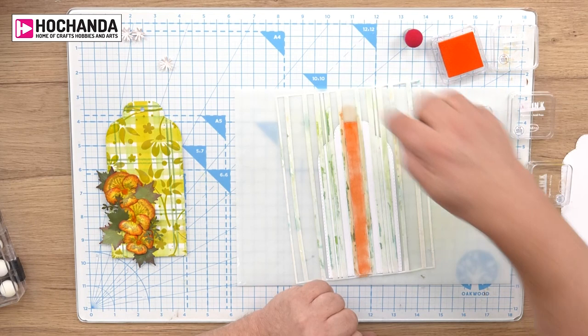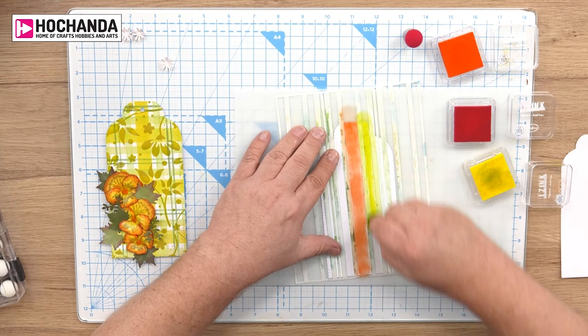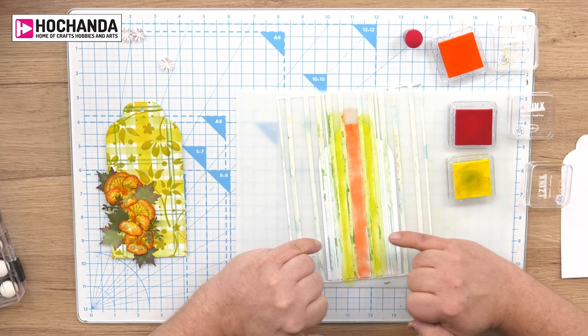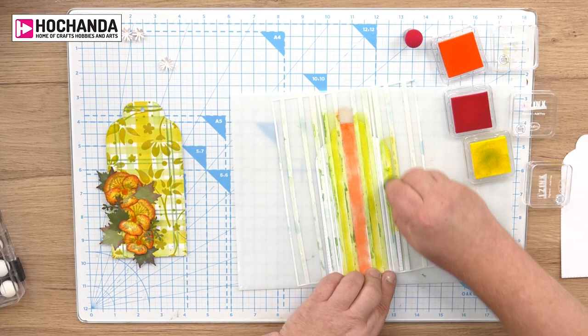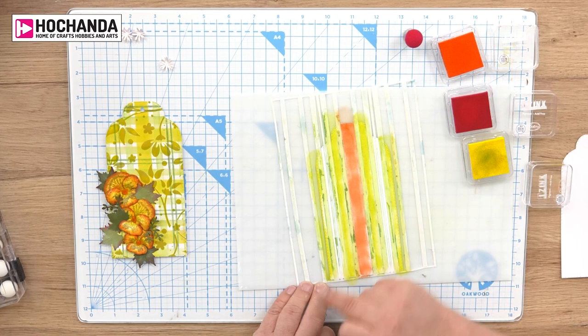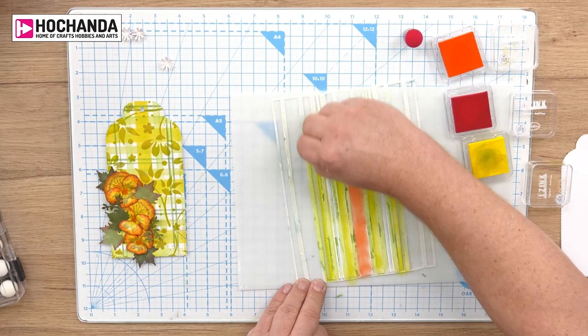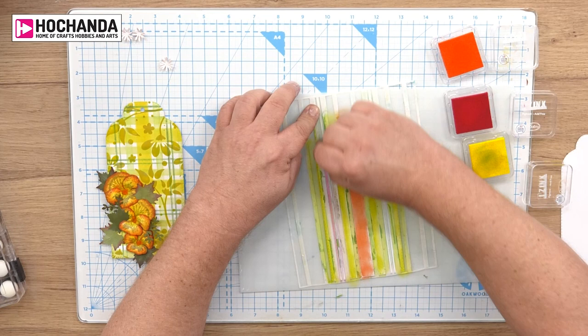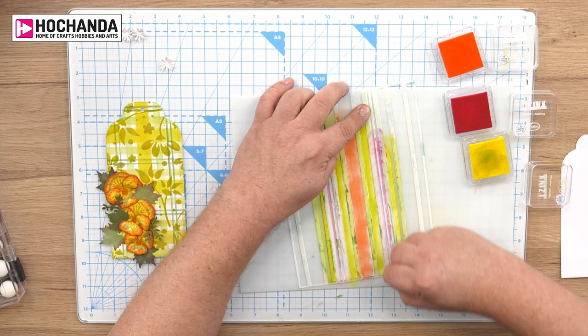I'm then going to go with the yellow — the lightest colour — either side of that. You can tell from the stencil there are three different widths of stripe, and if you want to do it in three colours, use a different colour in each width of stripe. The larger stripe appears three times, the finer stripe six times, and the two fine stripes twice. If you use a different colour for each width of stripe it will just work — you don't need to be very clever. I'm going to go in with the red on the two finer stripes, shading it on.